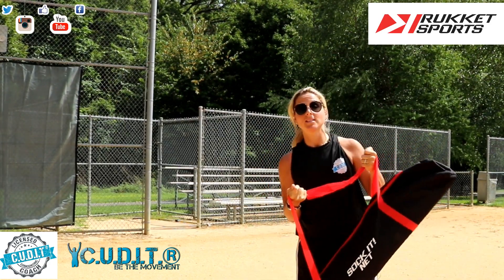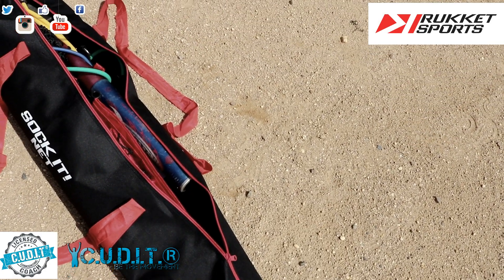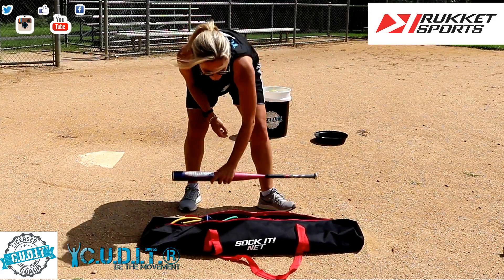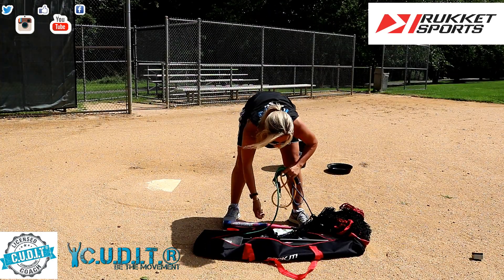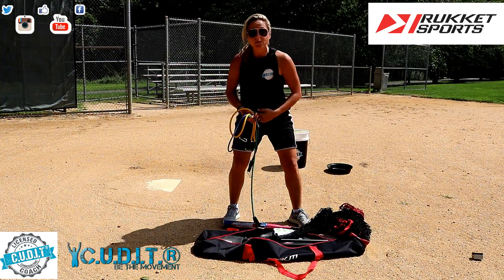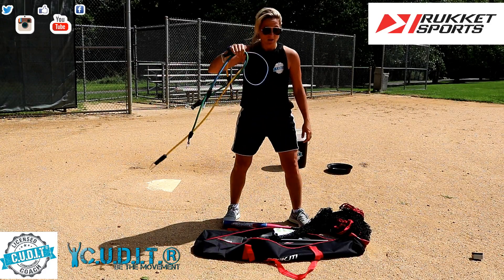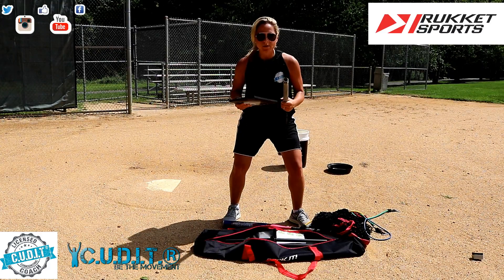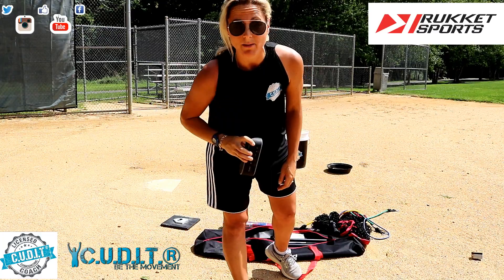Let's see what my tools consist of. I have my bat, I have my net set up, I have my Rocket training band so I could attach to a fence, put it on my body, put it on my bat — we'll go through a lot of circuits for that. I have my T. And most importantly, you need a speaker for music, because when you practice with music, everything's just that much better.